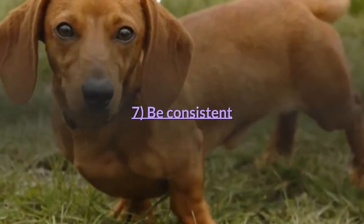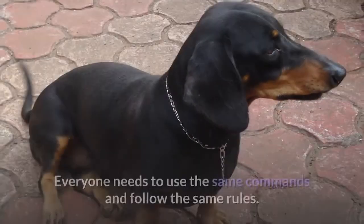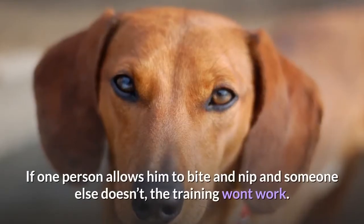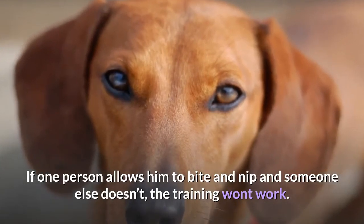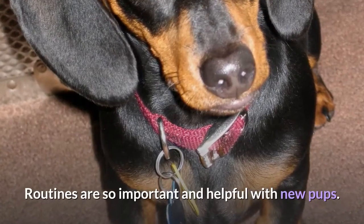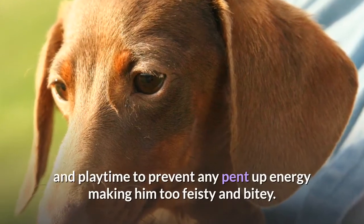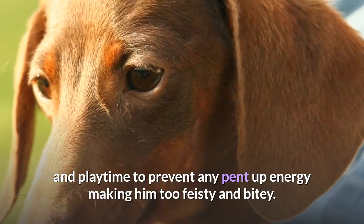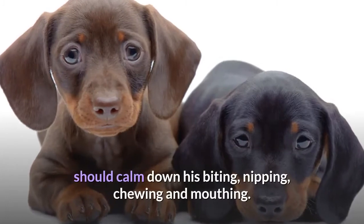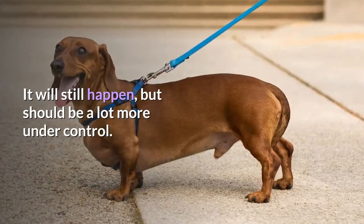Tip 7: Be consistent. Make sure the whole family or household is on the same page with regard to puppy training. Everyone needs to use the same commands and follow the same rules. If one person allows him to bite and nip and someone else doesn't, the training won't work. Tip 8: Get into a routine. Routines are so important with new pups. Schedule your dachshund's daily exercise and playtime to prevent pent-up energy making him too feisty and bitey. Giving your dachshund enough mental and physical stimulation throughout the day should calm down his biting, nipping, chewing and mouthing — it will still happen, but should be a lot more under control.